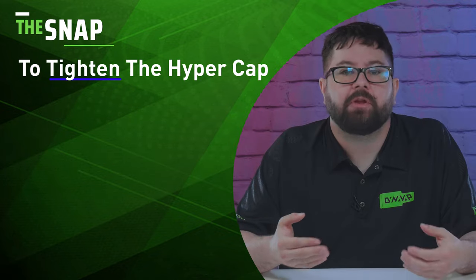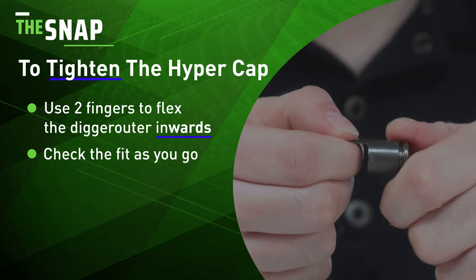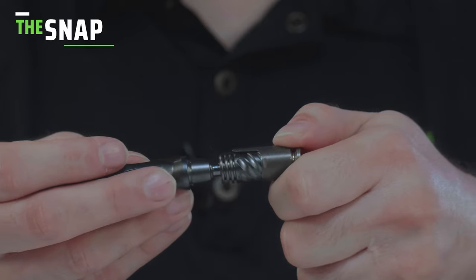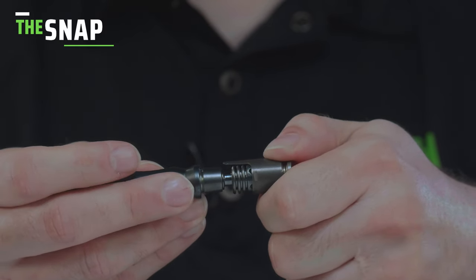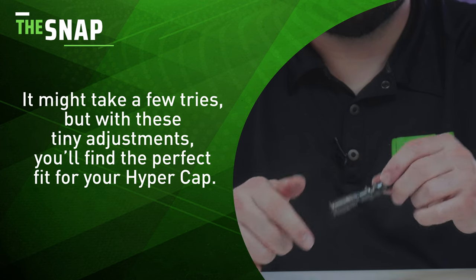To tighten the HyperCap, you'll do the opposite. Use two fingers to flex the digger outer inwards and check the fitment as you go. By making small inward flexes like this, it will help you get a snug fit. It may take a few tries, but with these tiny adjustments, you'll find the perfect fit for your HyperCap.